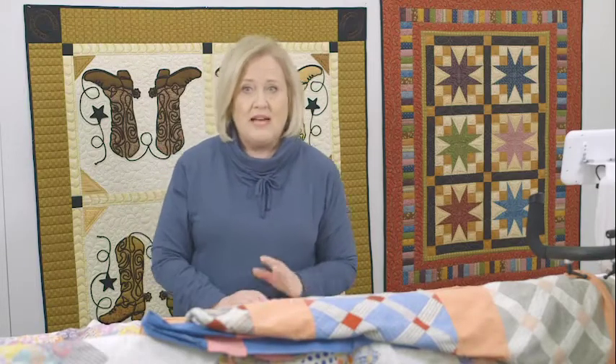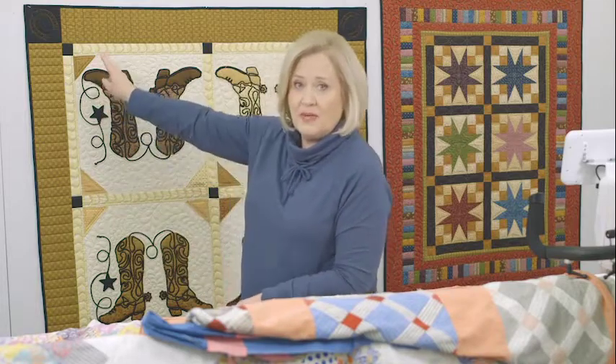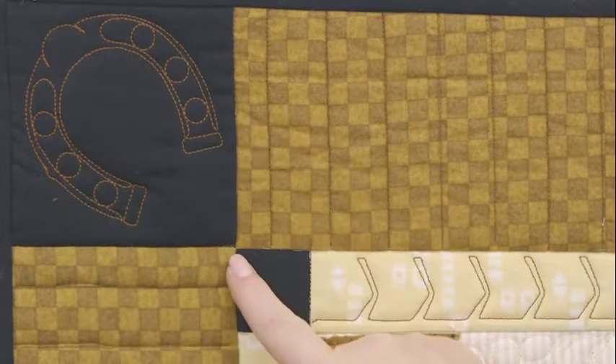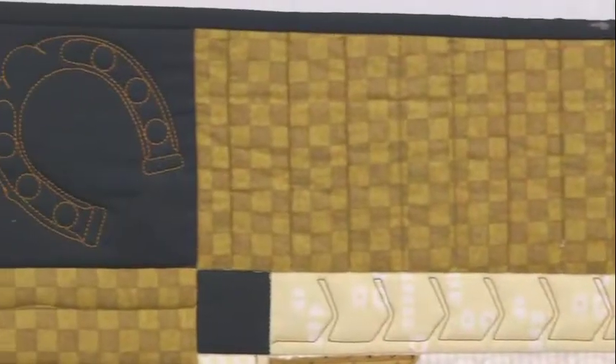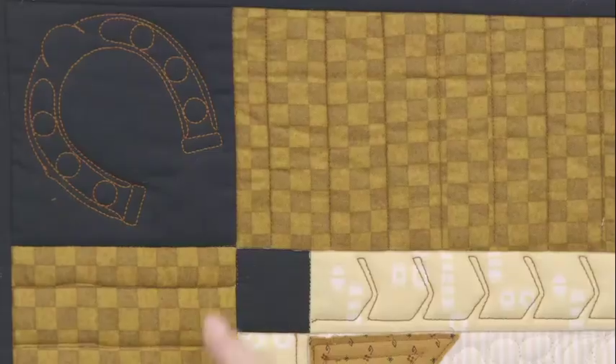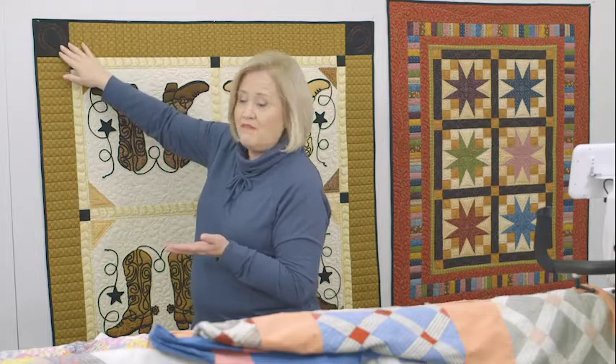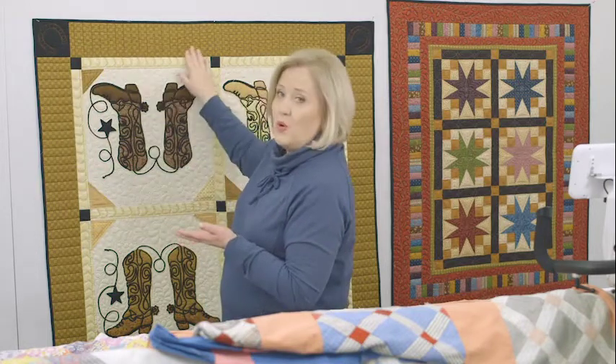Another type of border is the quilt behind me. This quilt has a cornerstone. The cornerstone is really defined because the fabric is a different color, so I put a motif in it — a motif and then piano keys across. It doesn't have to be the same design at all. Put your cornerstone in there, some fun motif, and then fill your border.